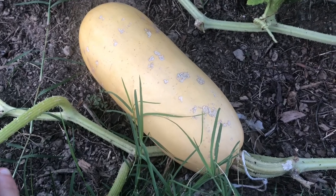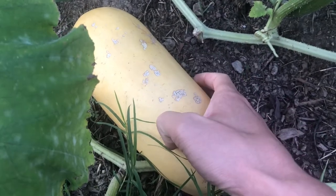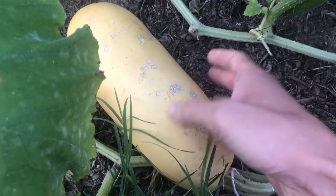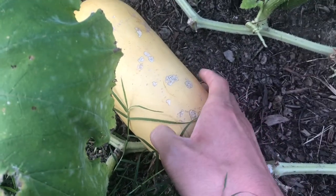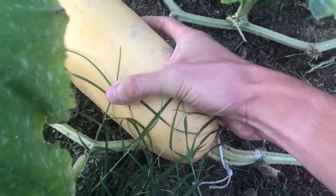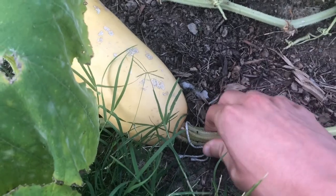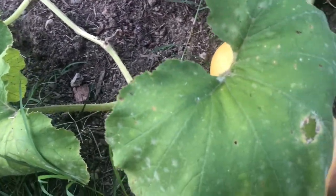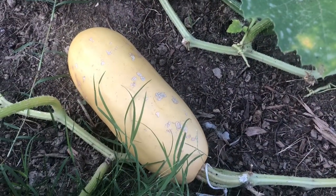This squash definitely looks like it should be ready to be picked. I checked the skin — it's tough enough that my finger doesn't go right through it. It's a nice hard rind and the stem is really thick and woody, and the rest of the vine is finally dying, so it looks like I should go ahead and pick the squash and save the seeds from it.